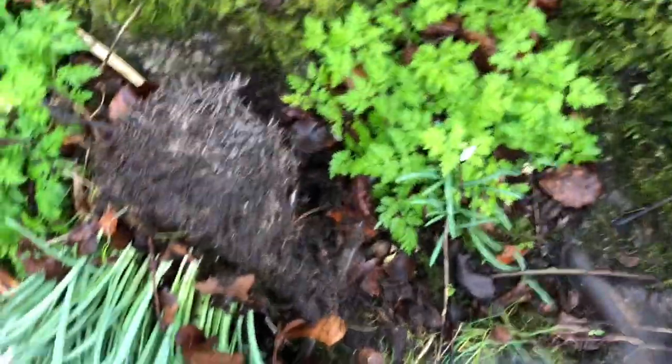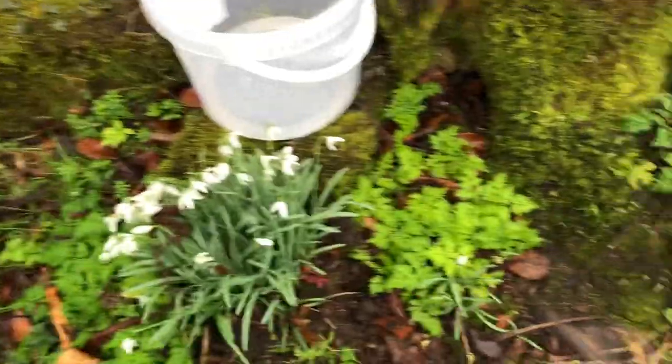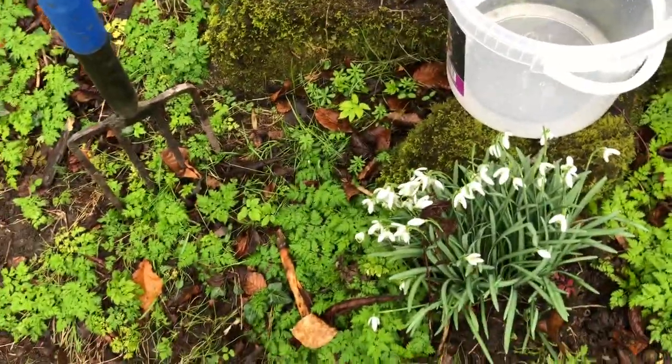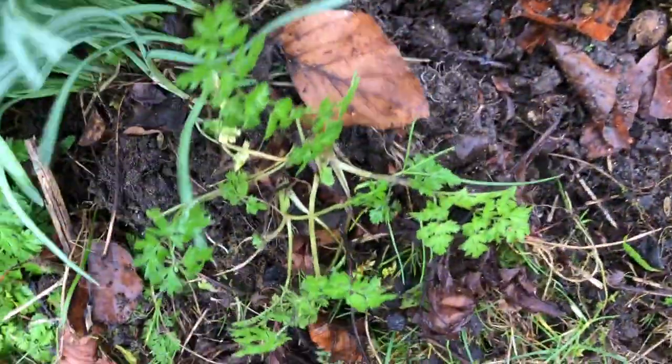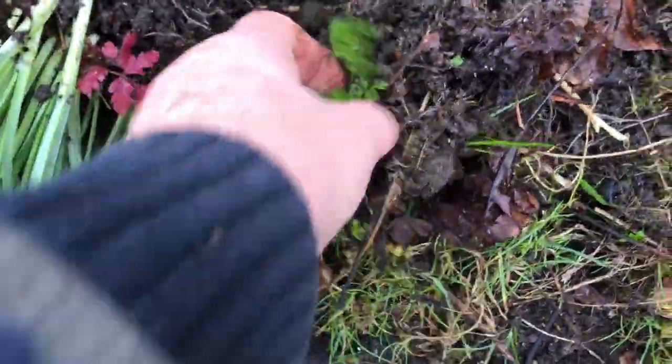Doing this one-handed is kind of interesting. So that separates that. And what I'll do is - see, I've taken up some grass here as well, and that's cow parsley - two cow parsleys. I'm going to take them out of the way.